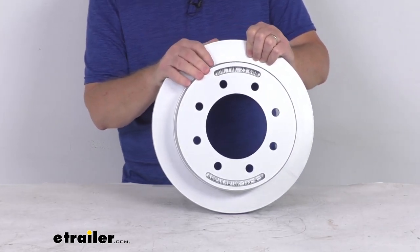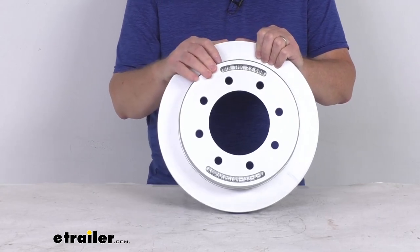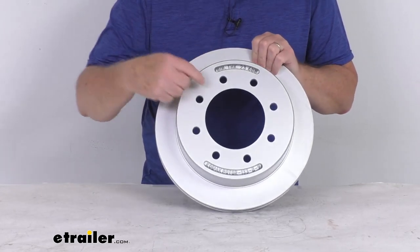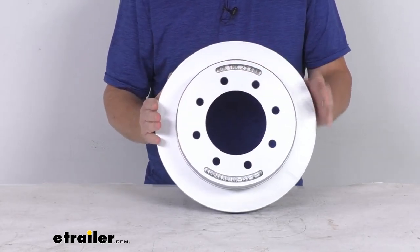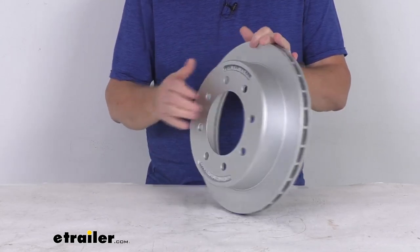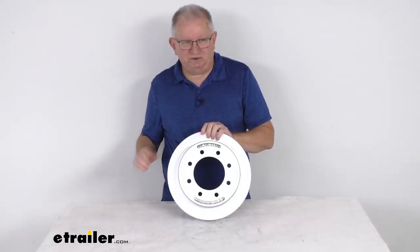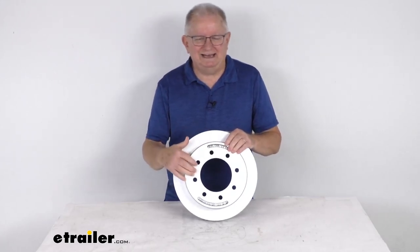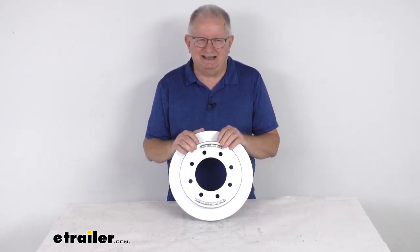This is designed to fit axles that are 7,000-pound to 8,000-pound capacity. It uses a wheel size of 16 inches and larger. The bolt pattern is an 8-on-6.5-inch bolt pattern, and the diameter of the rotor is 13 inches. That should do it for the review on the Kodiak 13-inch slip-on rotor with the 8-on-6.5-inch bolt pattern for 7,000-pound to 8,000-pound axles.